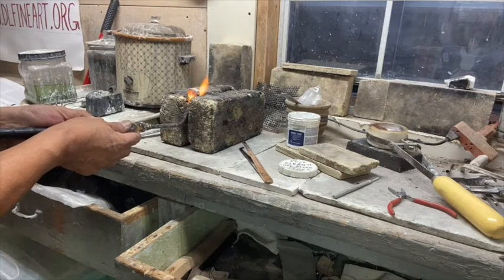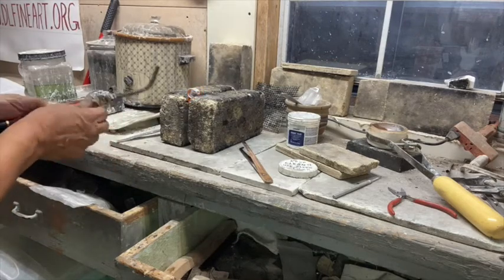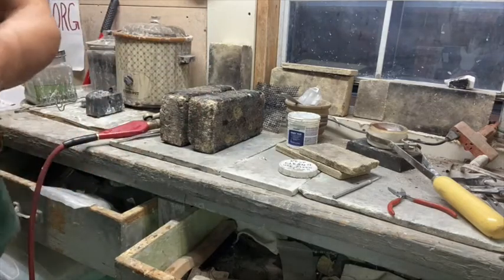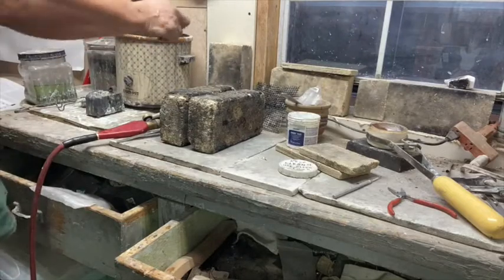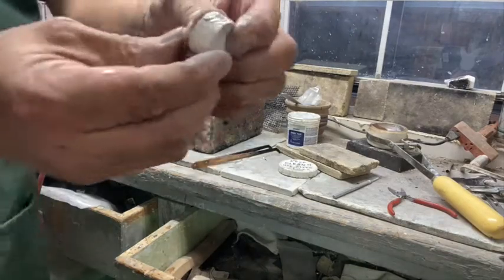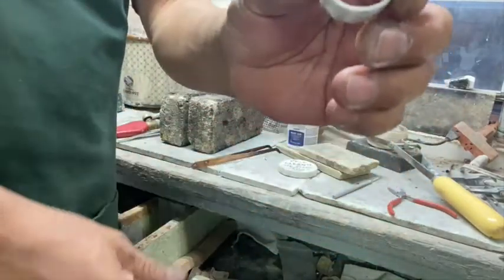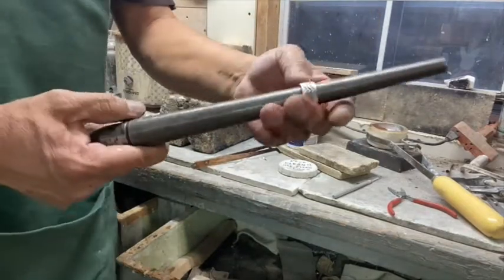We've hit our melting temperature and the solder has filled the join together. Of course, that's very hot. Then we're going to dip it in the acid and rinse it off. And then we have a nice soldered ring. We'll take this and reshape it out with our ring mandrel.